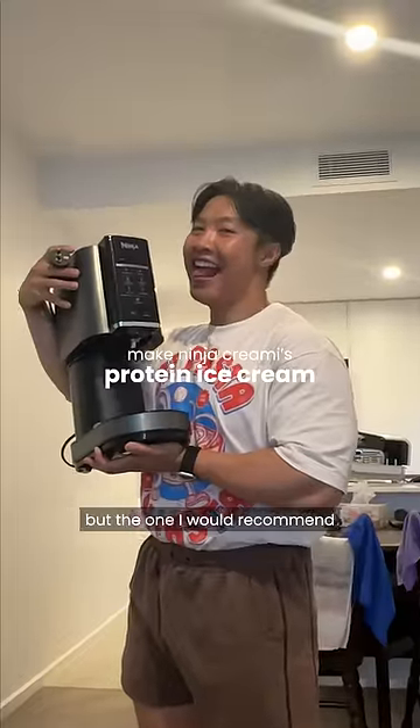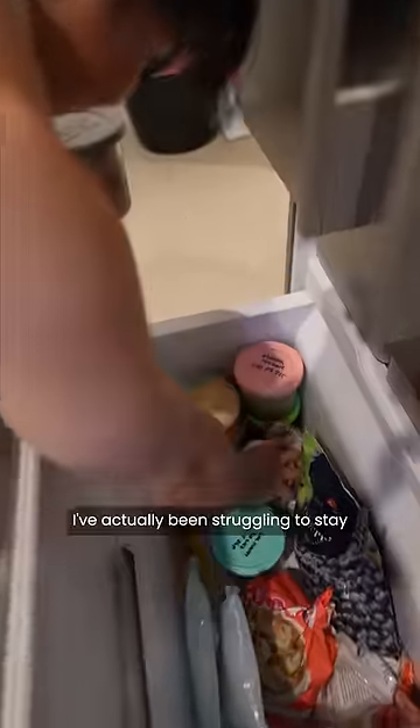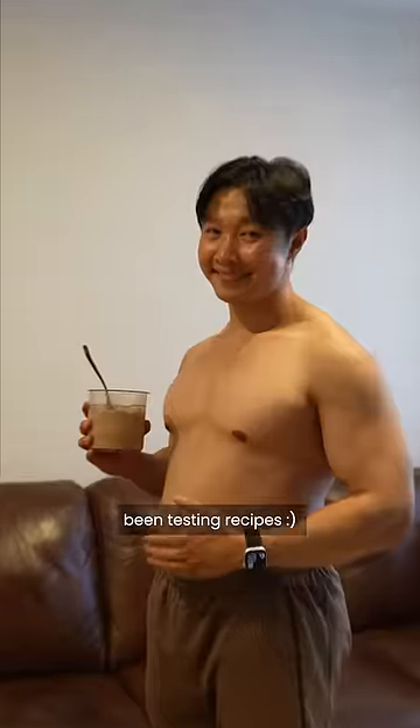The last one is a bit of an investment but the one I would recommend the most, and that is to get a Ninja Creami. I swear to god I've been having a protein ice cream every single day and I've actually been struggling to stay below my protein intake because of it. You don't taste the protein whatsoever, who doesn't love ice cream, and I will definitely be releasing recipes soon because as you can see I've definitely been testing recipes.